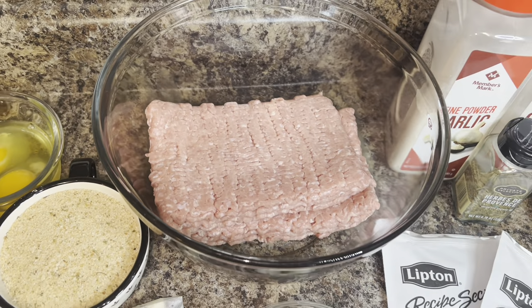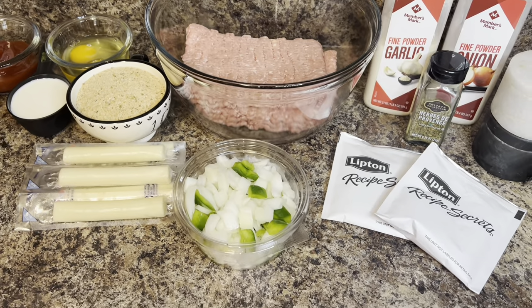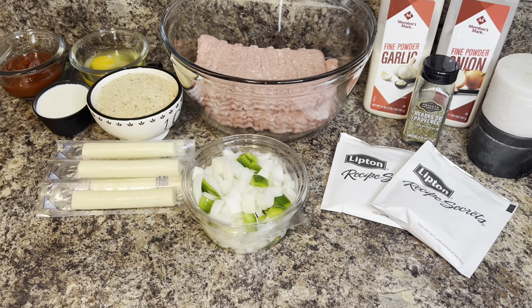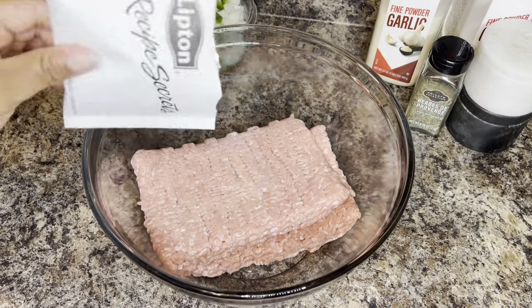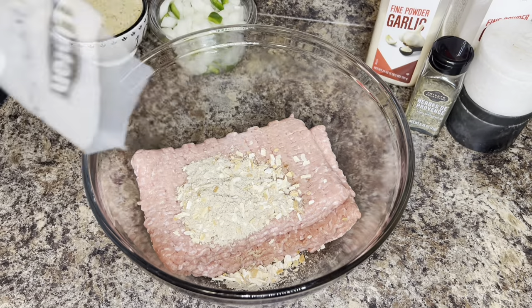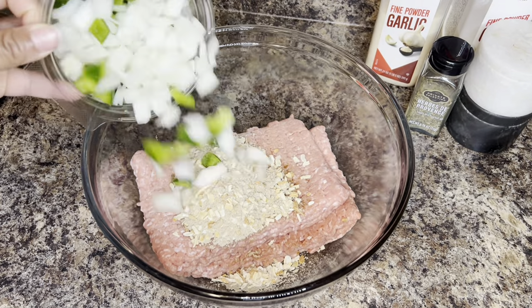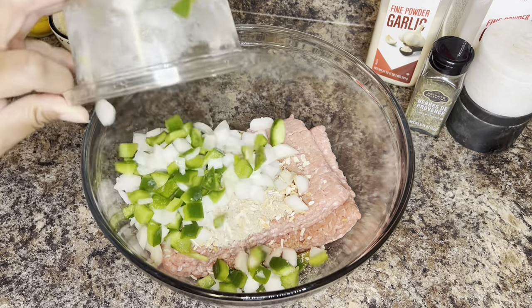I'm going to use some herbs de Provence, some Italian breadcrumbs, two eggs, and some milk. So to get started putting your meatloaf together, you're going to need a large mixing bowl.